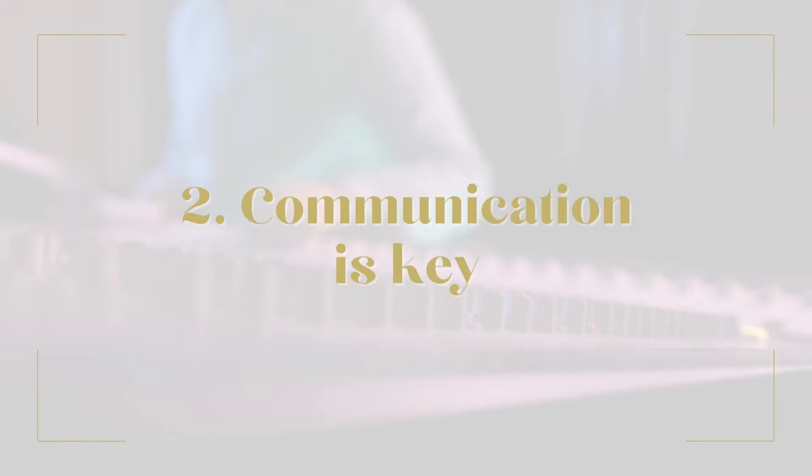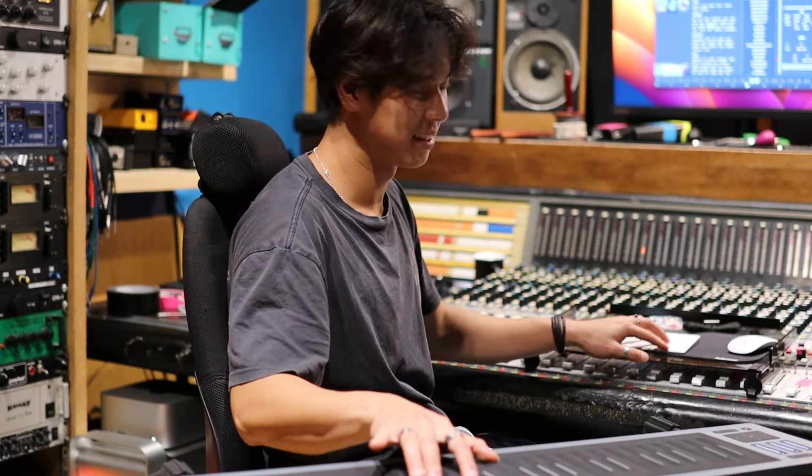My tip number two is: communication is key. Even though collaborating remotely opens great opportunities to reach talent you wouldn't find in your local town, it also poses challenges. If you're in the room with someone, you might communicate more effectively — you can show them what you mean, and pick up on social cues that might be lost through an email or in tone of voice.